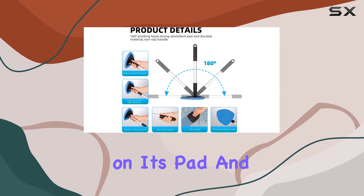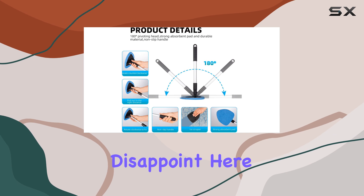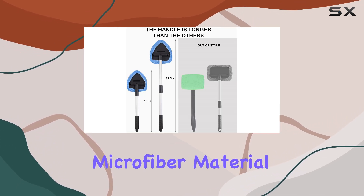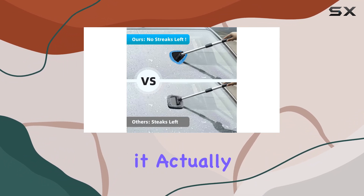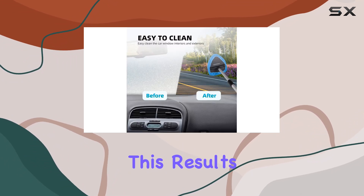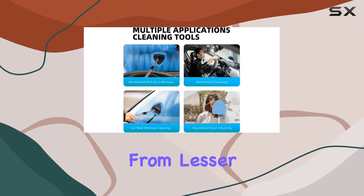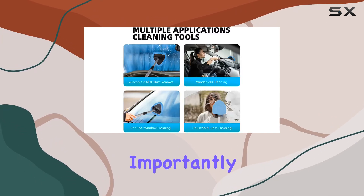The effectiveness of a windshield cleaning tool largely depends on its pad, and Devuo doesn't disappoint. Each pad is made from a highly absorbent microfiber material, which means it doesn't just push water around — it actually picks it up and holds it. This results in a cleaner surface without any annoying streaks that you might get from lesser materials.